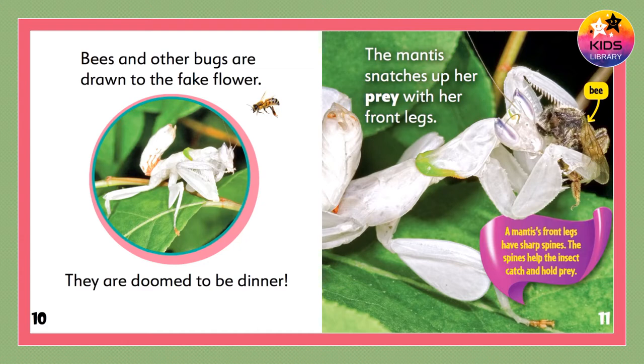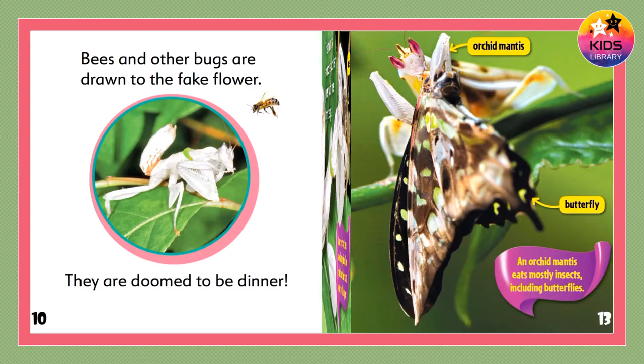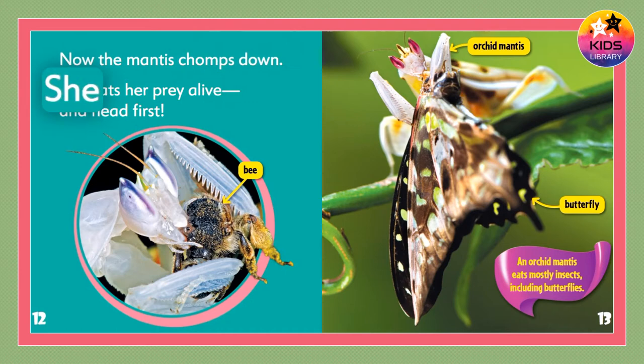A mantis's front legs have sharp spines. The spines help the insect catch and hold prey. Now the mantis chomps down. She eats her prey alive — and head first.